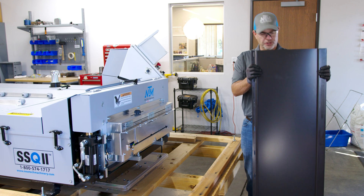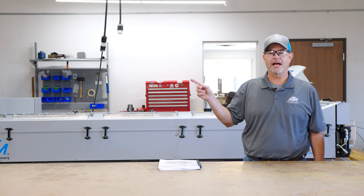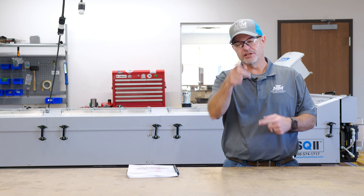And here is our newest profile, which is our board and batten. Check out our downloadable board and batten guide to learn more about our newest profile. Thanks for watching — we'll see you in the next video.